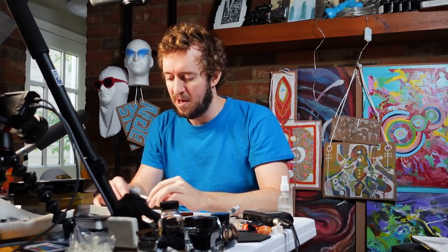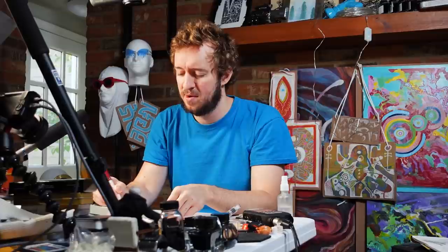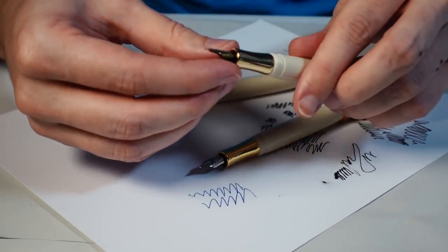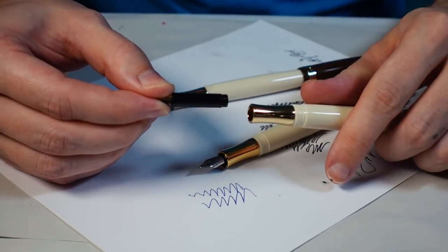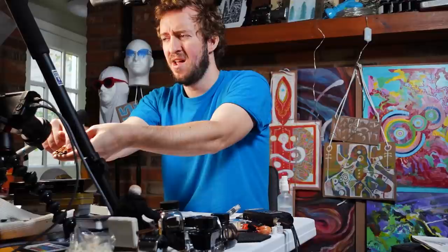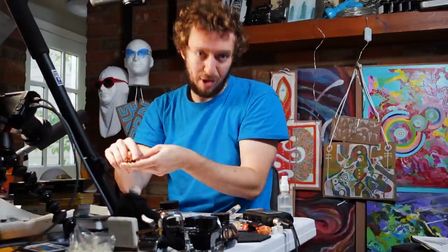There's also a ballpoint variant with a little twist action. Then there are the two premium nibs, which I've already installed. They install very easily — you just grip and twist; they're threaded on the back. Usually you'd do this before inking up so you don't get ink on your fingers. These two premium nibs cost around $45, and these pens and nibs were all sent to me for free. They have a sunburst pattern on them and say 'premium.'